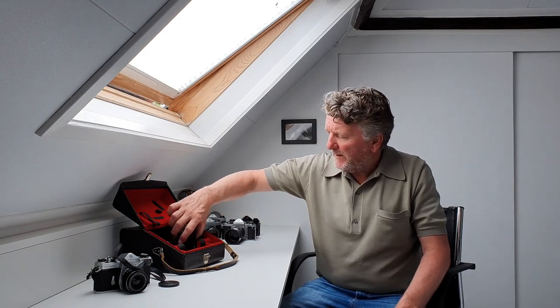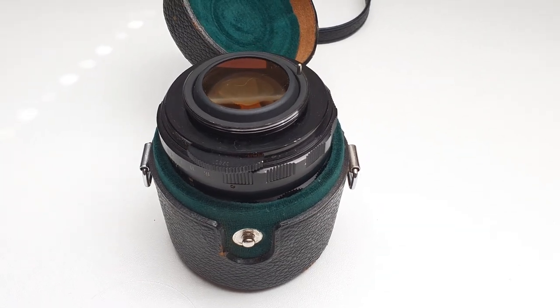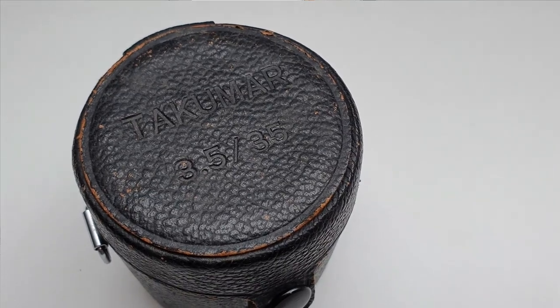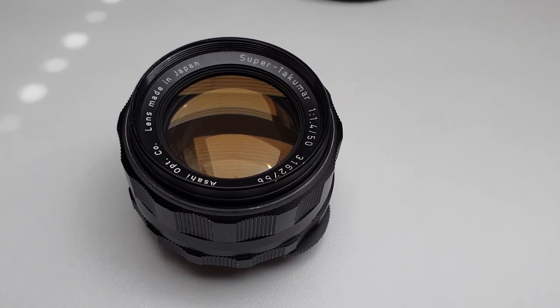Then I found this little lens case. There was a lens jammed all the way inside, and I couldn't get it out — I didn't want to damage the lens. The case said Takumar 3.5 35mm, so this was the lens case meant for that lens which is on the camera. Eventually, of course, I bought the case for 27 euros 50. And when I got home, I carefully pried out this lens, and it turned out to be a Super Takumar 50mm f/1.4.